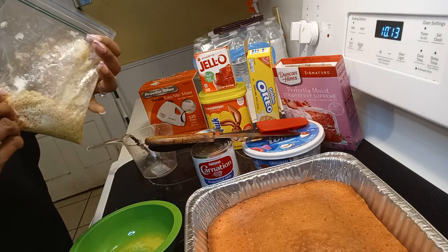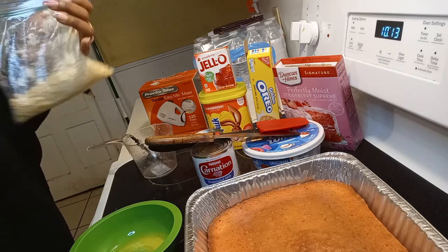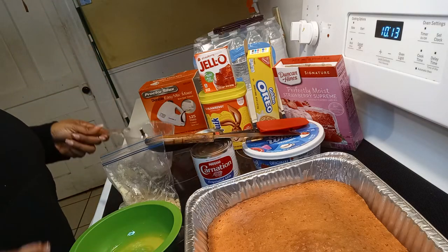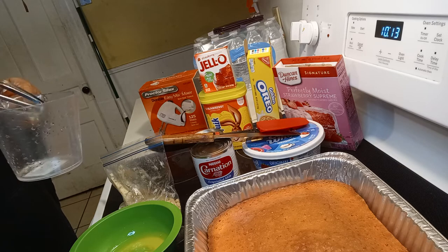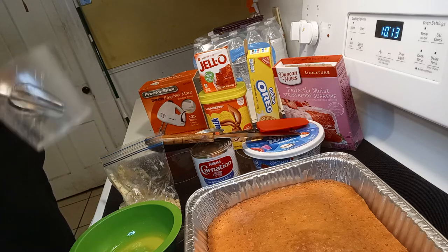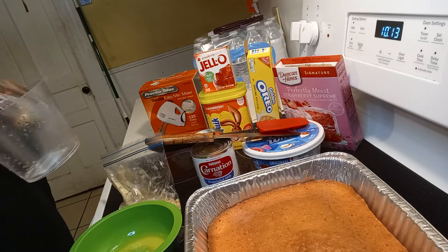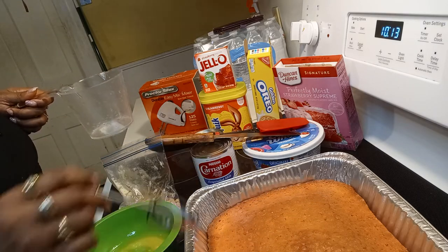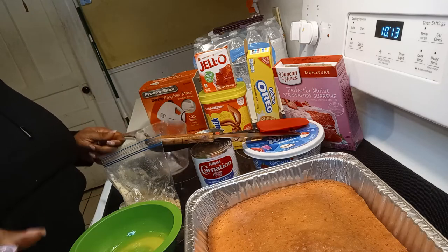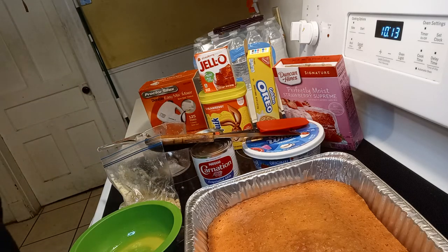I crumbled up the Oreo cookies to make my crumble for the top, and then I'm going to use this mixer. I might have to get a bigger bowl. I'm going to use this mixer to mix the condensed milk and the evaporated milk together. TikTok made me do it — that's the theme tonight.